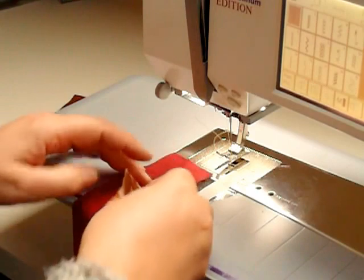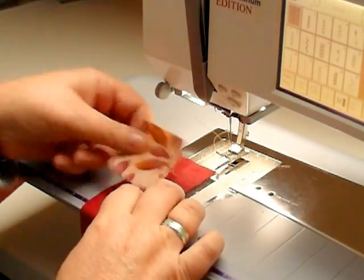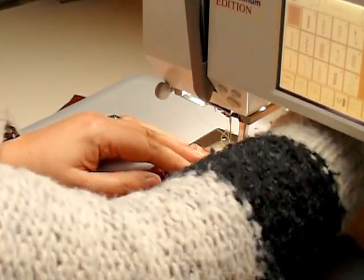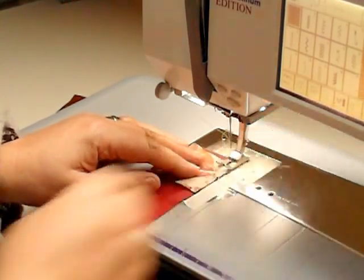Using our strips that we cut last week, this is my lighter one. I'm putting down the two-inch square that we cut and stitching the quarter-inch seam onto that.